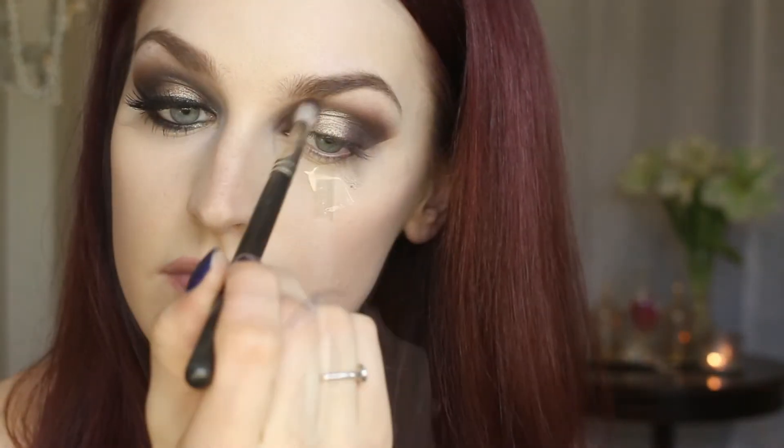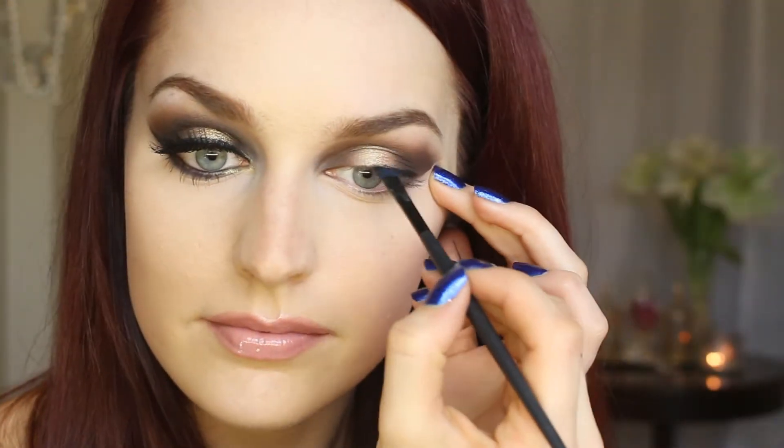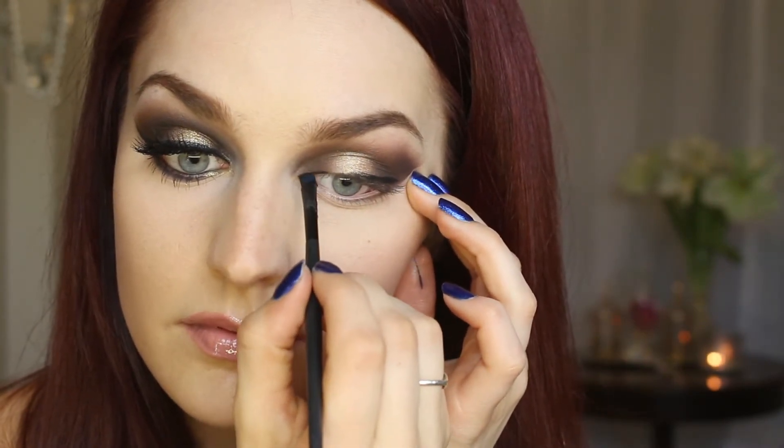Now I'm taking one of my favorite Urban Decay shadows which is Half Baked, and I'm just applying that in that blank space we had left. Go ahead and remove that tape and reveal your cat eye. Using Wet n Wild gel eyeliner, I'm applying this to my lash line and bringing it out into a sassy wing.